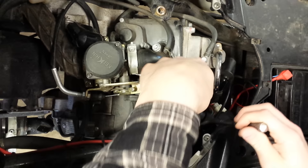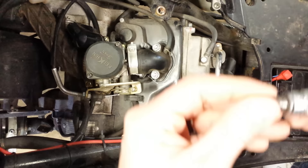Nothing went wrong leading up to this — it's just one day it wouldn't start, it wouldn't run. Alright, you can see I got my spark plug out.